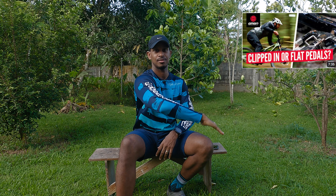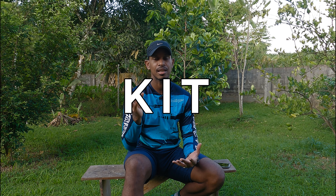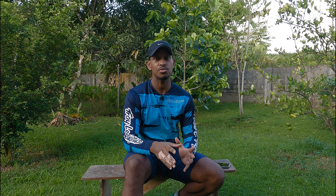The Clipless vs Flat Pedal debate is probably one of the oldest and most polarizing topics in mountain biking. There are lots of videos on YouTube discussing the pros and cons of both, so I'm not going to get into that. What I would like to discuss is why most new mountain bikers don't have a good experience with flat pedals. The three topics are kit, gear, and technique.